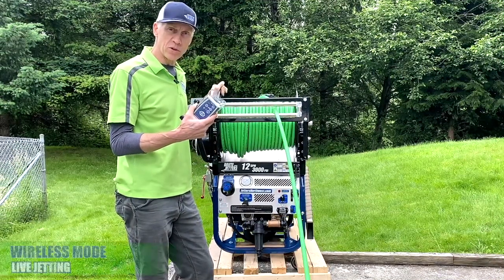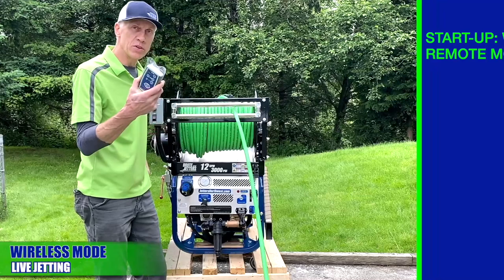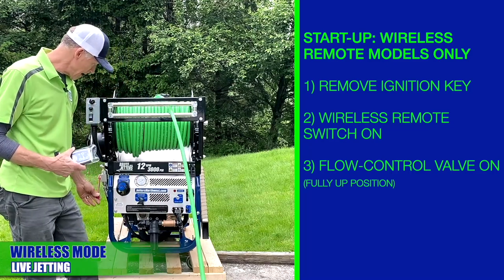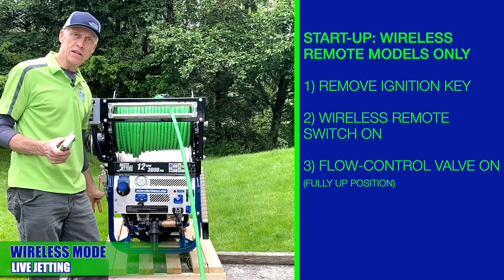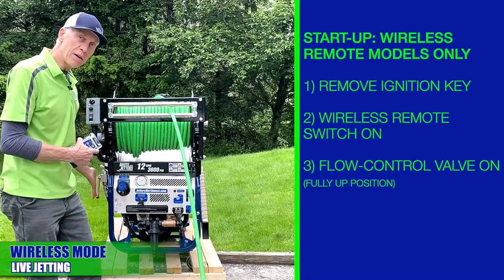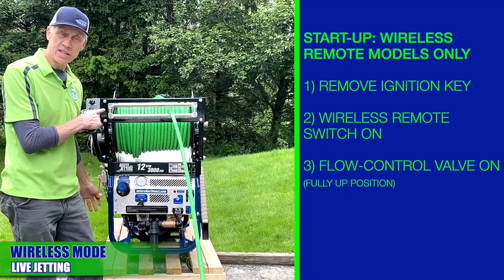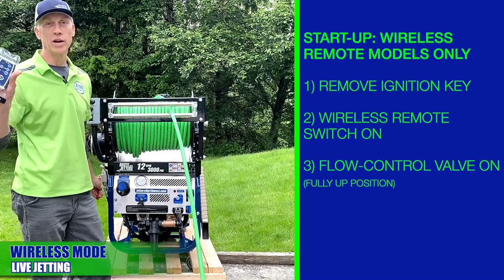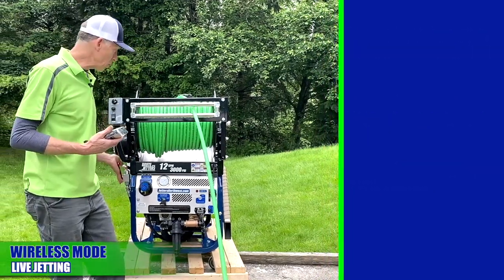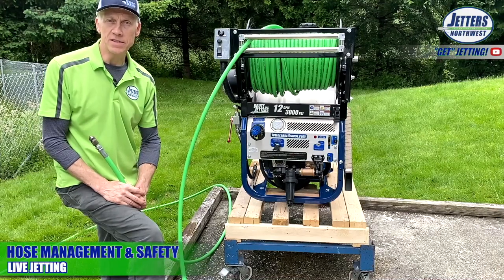For those who purchased wireless remote control: you don't need the key, so just take it out. When going to run wirelessly, turn your wireless remote switch to on. Don't forget that you need to lift the flow control valve all the way up into the pressure position — as soon as you turn the wireless on, the secondary valve is already set to the safety position, so you must lift this valve all the way up so water will flow to the hose, reel, and nozzle.